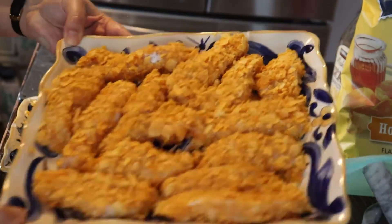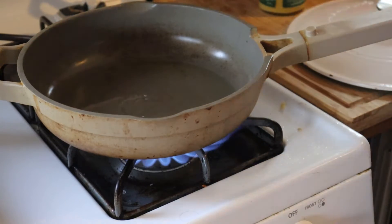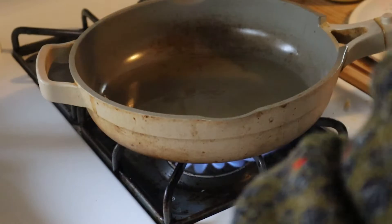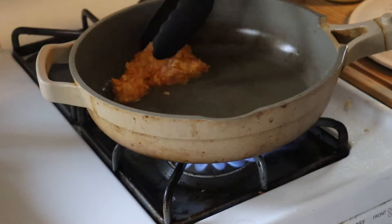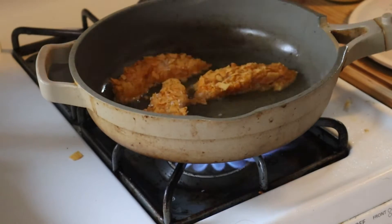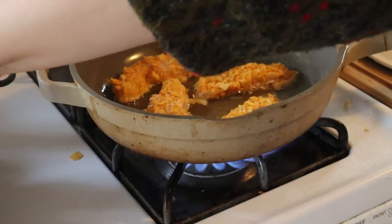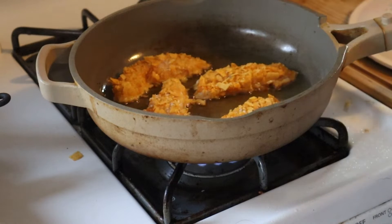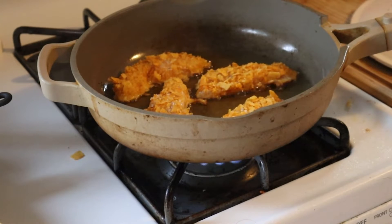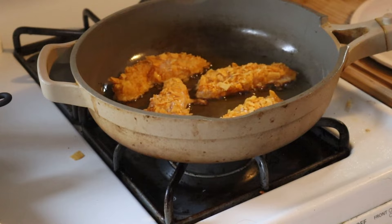In a large frying pan I added some avocado oil — you want to make sure you add enough to coat the bottom of the pan since we're shallow frying these. I'm using avocado oil to keep it a little bit healthier. Make sure you don't add too many pieces to the pan, otherwise you'll drop the temperature of the oil and they won't cook as nicely or get as crispy.